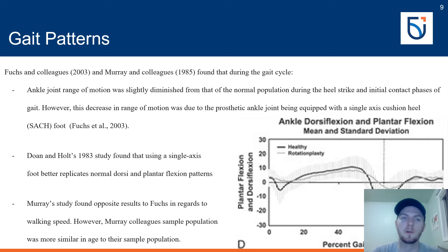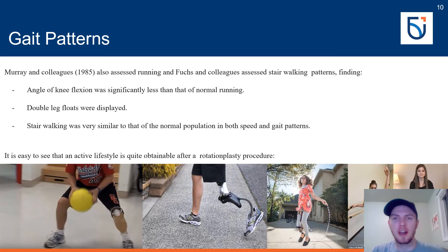Walking speed was found to be slightly slower than normal in Fuchs and colleagues' study. However, Murray and colleagues found no significant differences in walking speed. This discrepancy likely arises because Fuchs compared their child sample to a normal adult population, whereas Murray compared children to a mean population of children — a more valid comparison. Therefore, walking speed in children with rotationplasty can be concluded to be similar to that of normal children.